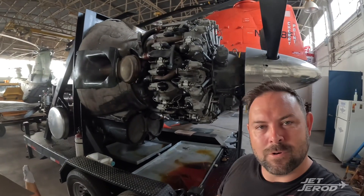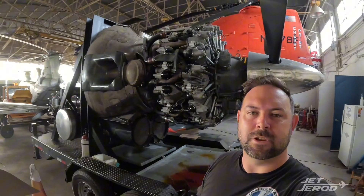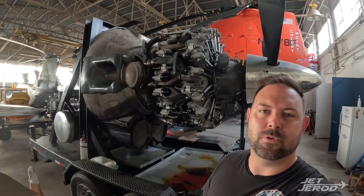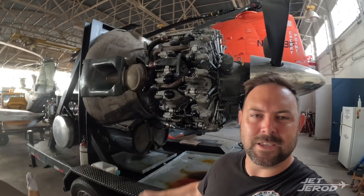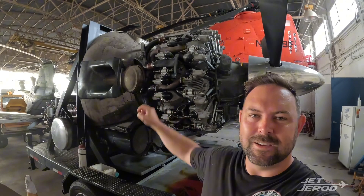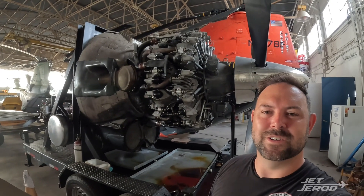Hey y'all, today we're at the Vietnam War flight museum and we're going to talk about something a little bit different. This is a beautiful R-3350 radial engine — just an awesome beast of an engine. But what is that thing on it? No, it's not a turbocharger — stay tuned to find out.